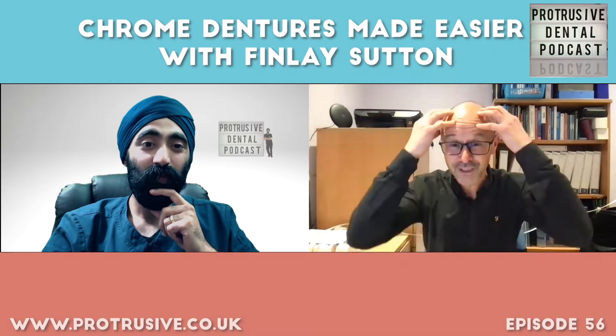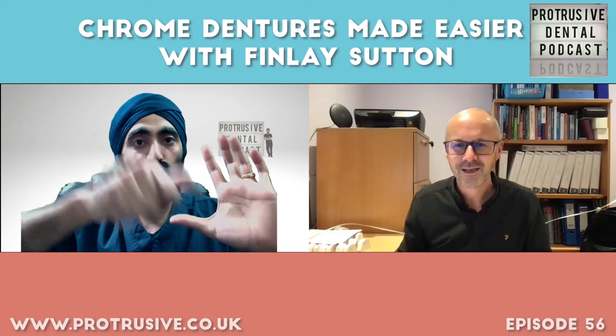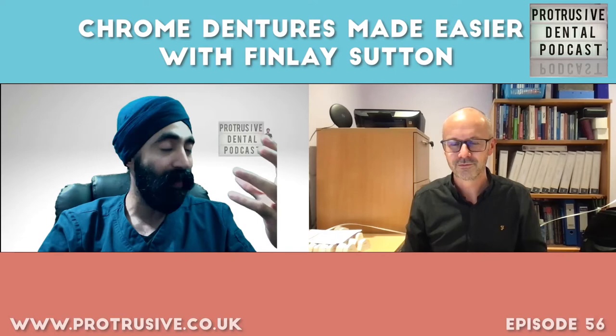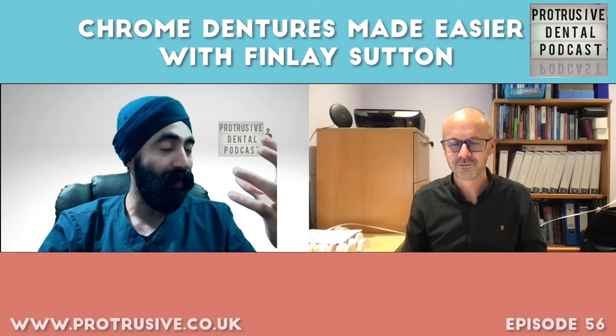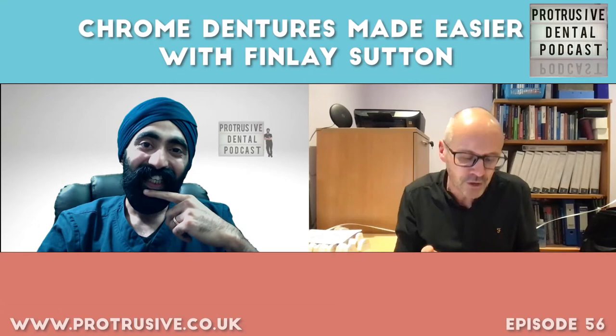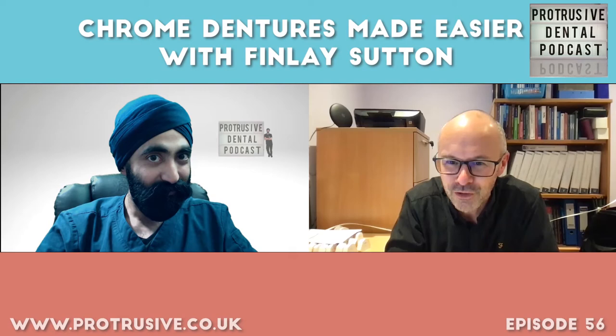The key secret with clasps — where the clasp contacts the tooth — is: do not touch the top of the clasp where it touches the tooth. Don't drill that bit; drill underneath it. Anywhere underneath, and you won't have that gap. The secret is using Occlude spray — a green powder spray, available from Kent Express and Dental Directory. You spray it onto all the fitting surfaces — whether it's a chrome or acrylic-based denture — before fitting.